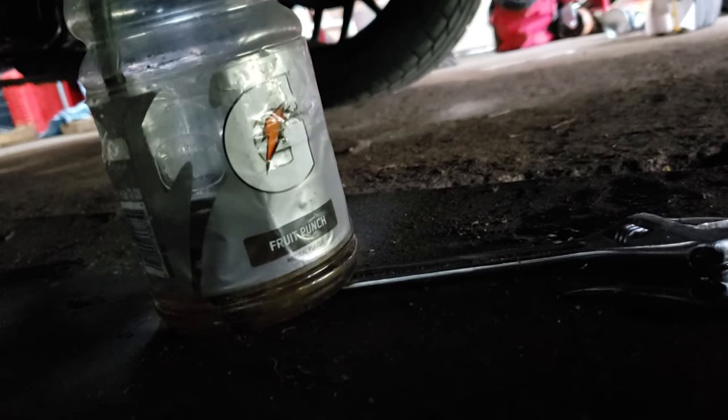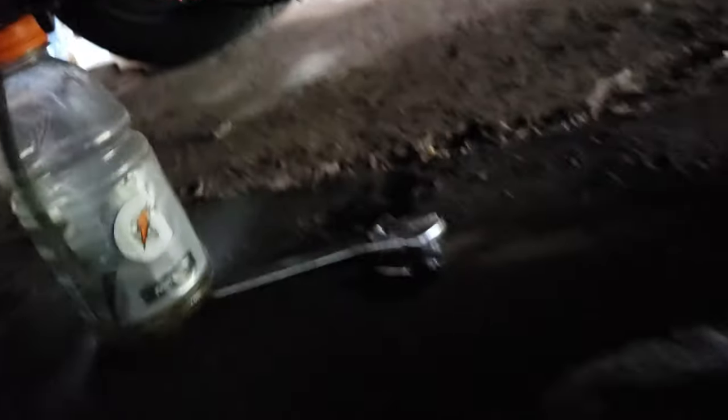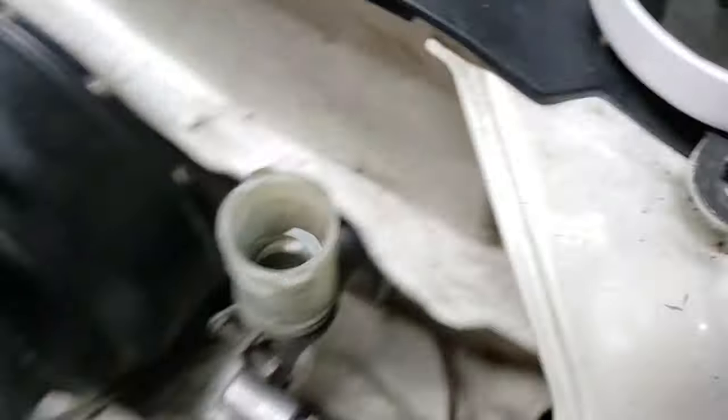When there are no more bubbles, that means the system is bled. You always have to make sure that the reservoir is full though — you don't ever want to let it run empty. If it runs empty, obviously more air is going to be in the system.